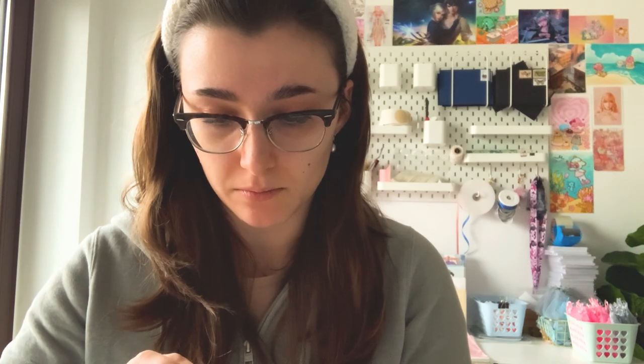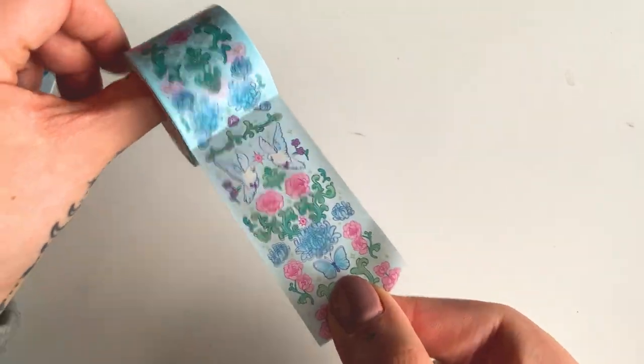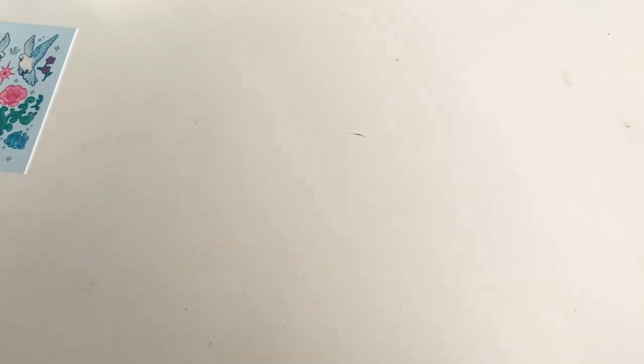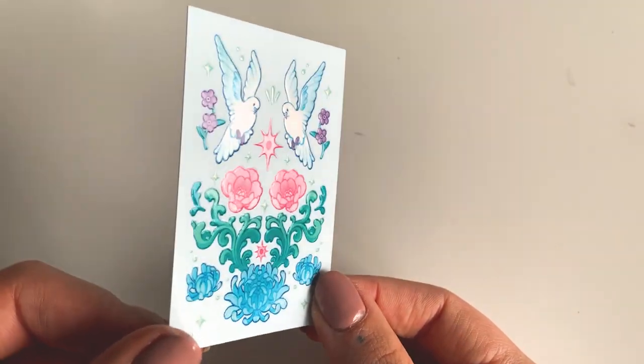Everything kind of started with that main print — that huge square I showed you. I made a pattern inspired by The Last Unicorn, and ended up using it for everything because I liked it. I also replaced the items in the pattern to make the washi tape — just cut everything out and placed it in a washi tape shape. These are inspired by William Morris washi tapes because I'm obsessed with them. Here's the washi tape — I'm so happy with these, I haven't been this happy with a washi tape in a long time.